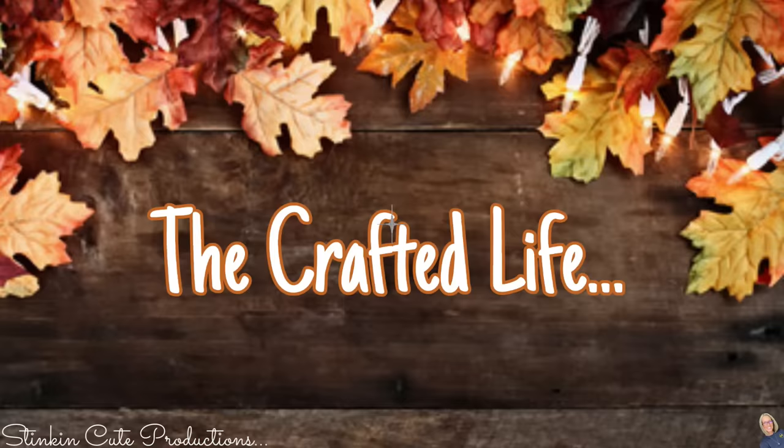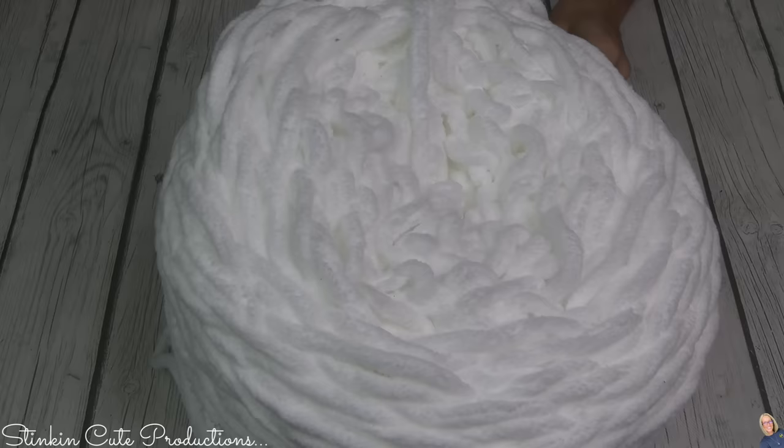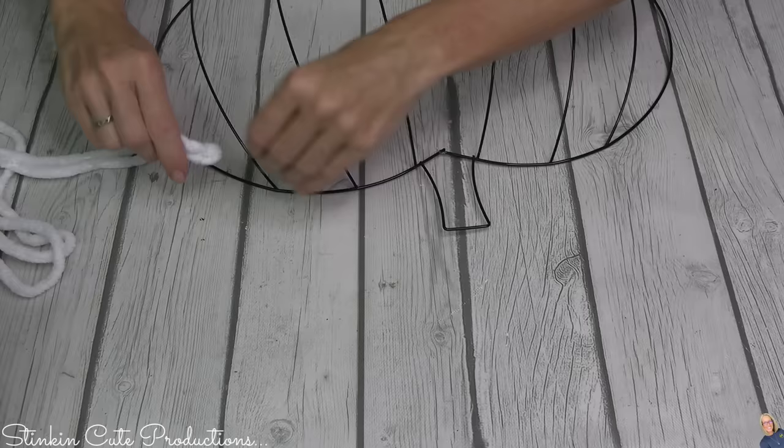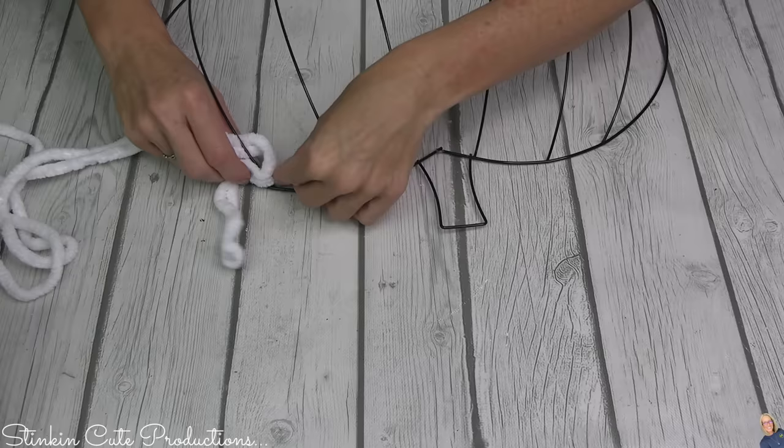When you see these, I'm thinking you might want to pick up more than just one. For this first pumpkin, I'm going to be using this thicker yarn — one I had in my stash. You're going to want to do it with two strands at a time. I'm going to take these strands and weave them in and out and around each of the wires of the pumpkin.